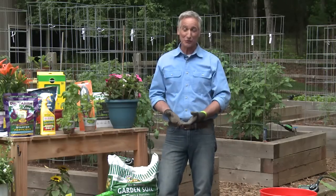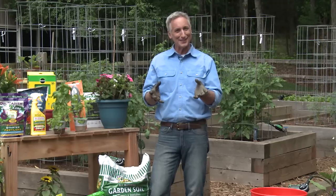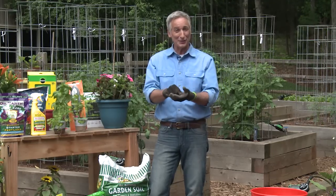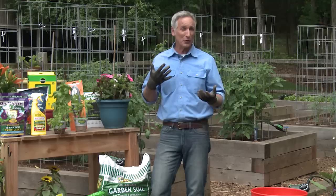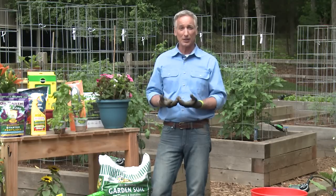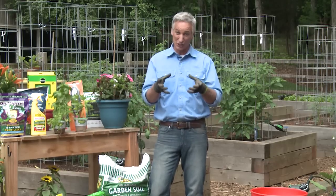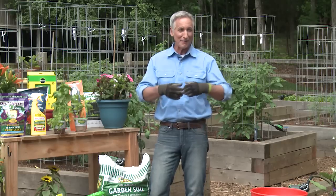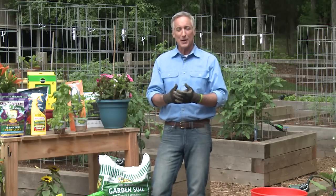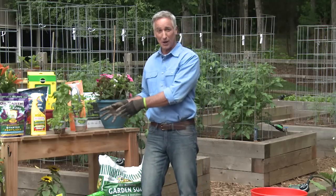I start tomatoes from seeds when I can or when I have the time. I love to do that because it gives me a jump on the gardening season — I get to start gardening in February. But a lot of times I'm on the road or busy with the show, so I buy seedlings or starter plants. These days I have great selections at garden centers; at Home Depot you've got the Bonnie Plant line.